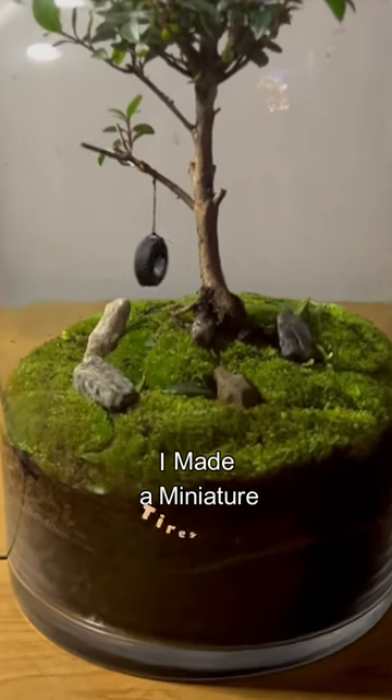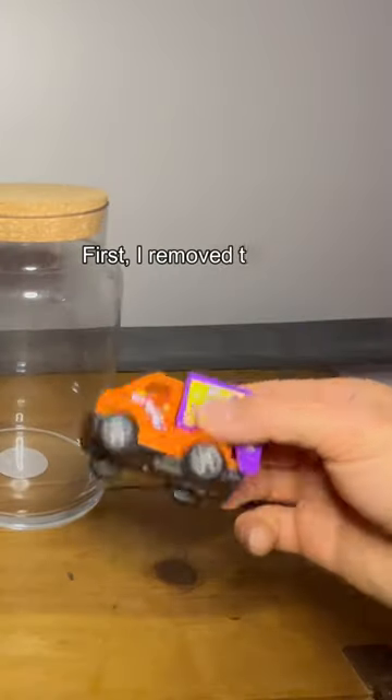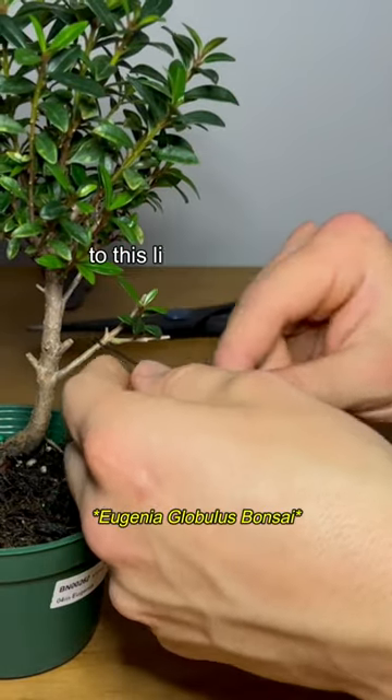I made a miniature tire swing terrarium. First, I removed this tire from a candy truck I bought at 7-Eleven, and then attached it to this little bonsai tree.